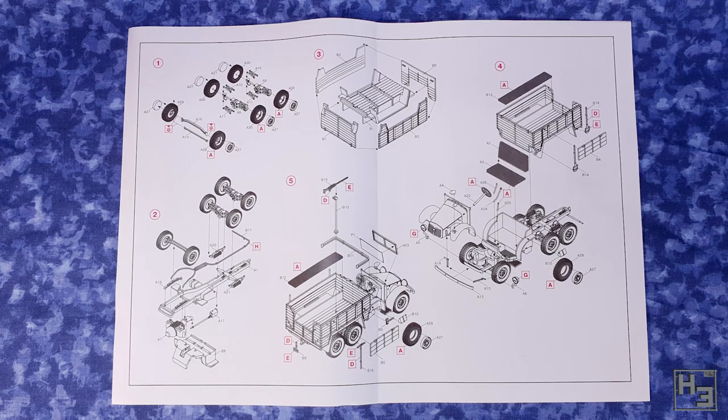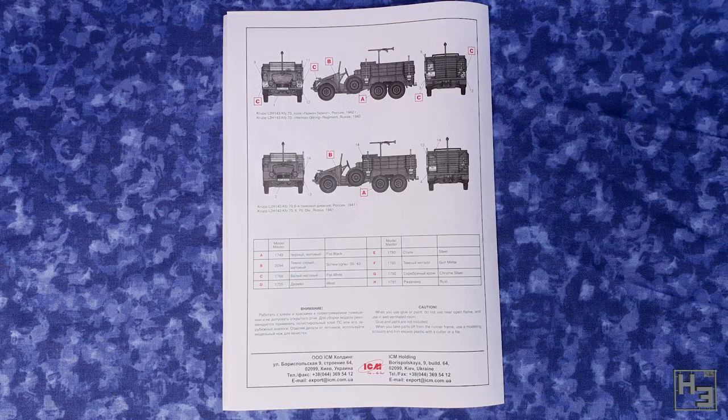I do recall there being a couple of times where I found things a bit unclear, though that's probably at least half my fault. I did manage to get the truck put together using them, so they can't be that bad. As is often the case, a basic painting guide is included. Looks like this truck is going to be grey — big surprise. Time to start building.